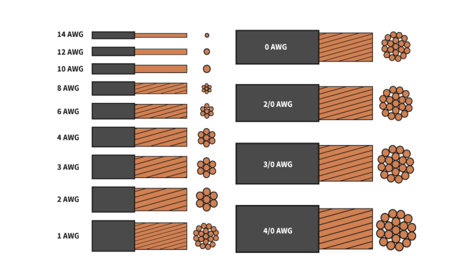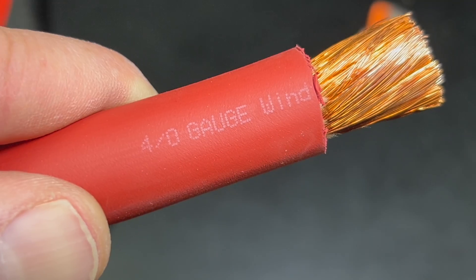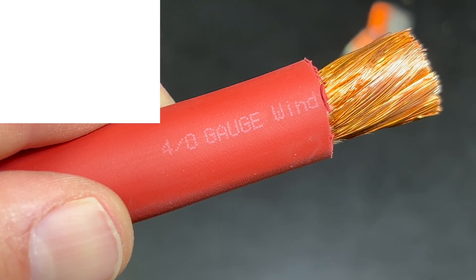Notice that there is a big difference between 4-gauge wire and 4/0 wire. Once wire size reaches 1 gauge, it goes to zero, then 00, 000, 0000, and so on. Four-aught wire is the same as 0000 and is nearly a quarter inch thicker than 4-gauge wire.